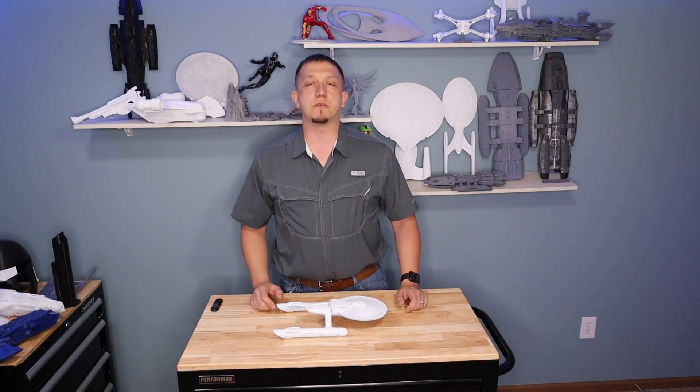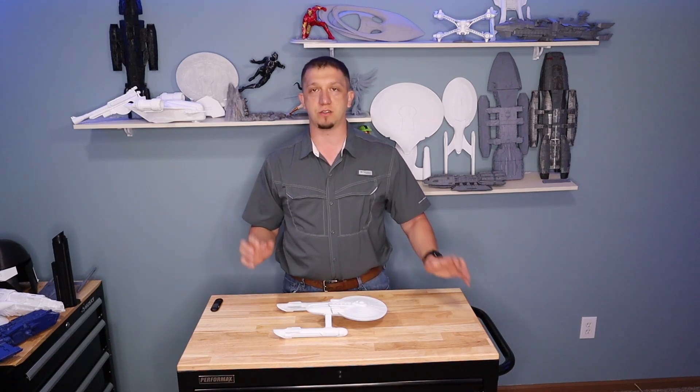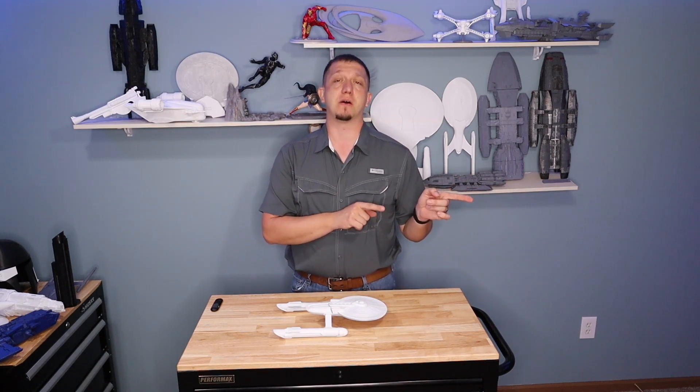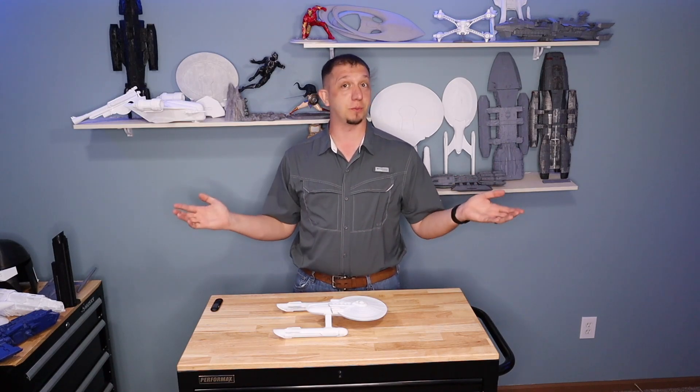Hello and welcome to today's video. As I said, we are going to be printing the USS Ares from Star Trek Axanar's timeline. This is a really cool one because the Axanar channel reached out on my video about the Romulan Warbird and asked if I would print the ship. So here we are.